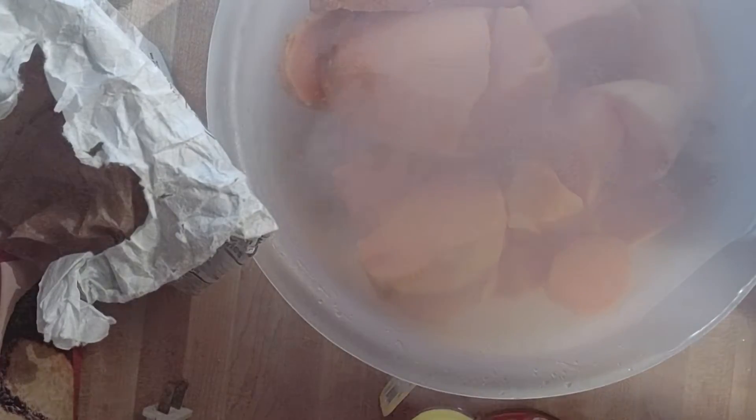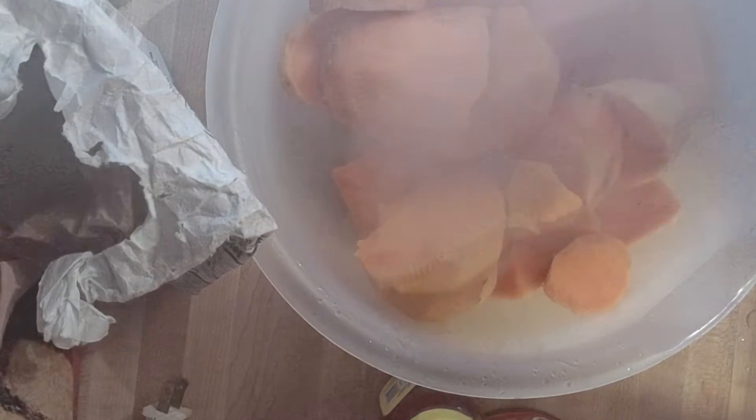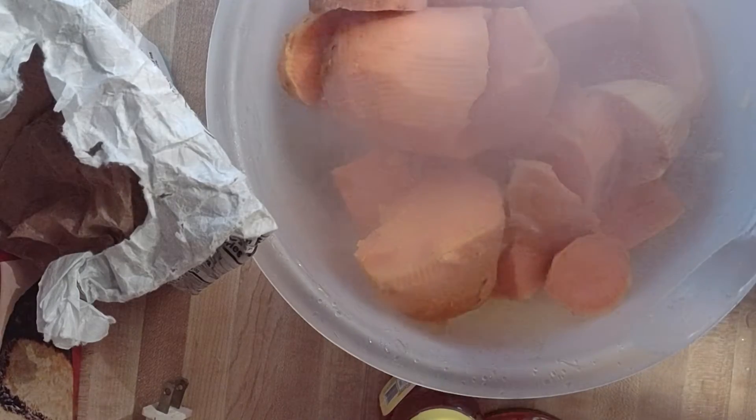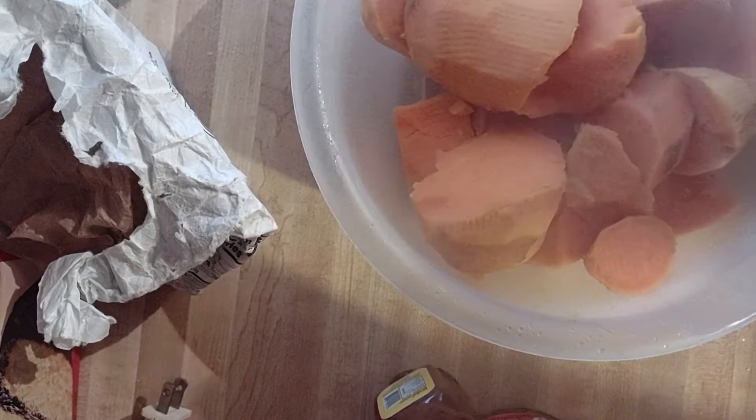Hey folks, I want to say Happy Thanksgiving early on. This is the day before Thanksgiving and it's been a minute, and I feel like it's fun to make some pie — I want to make a sweet potato pie. I have right here, it's steaming, but these are three sweet potatoes that I've shaved the skin off of and boiled. Now that I've boiled them I'm going to start adding my mixtures to it.